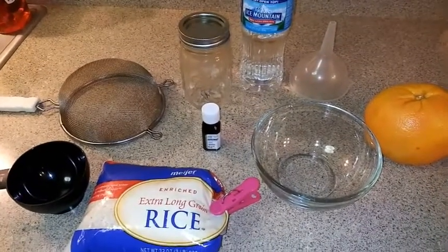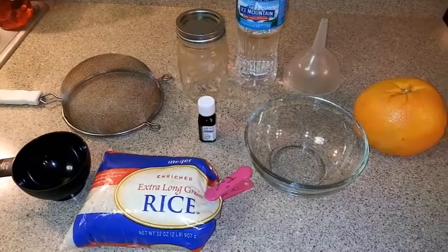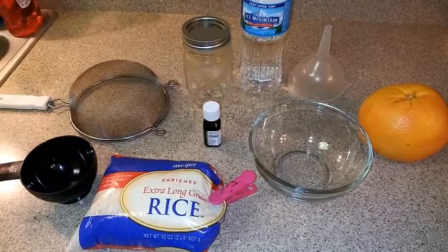Hey peeps, I am coming at you today with my rice water routine. This is going to be a fermented routine used by the Yao women.